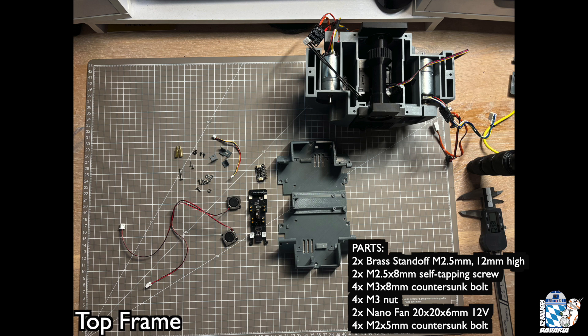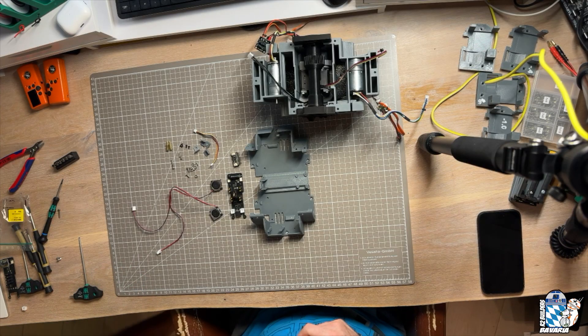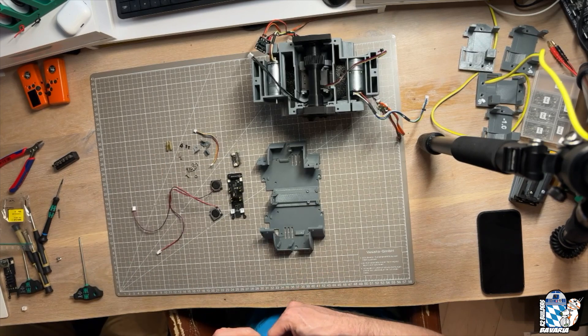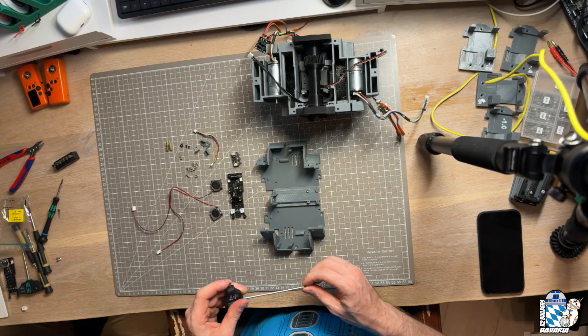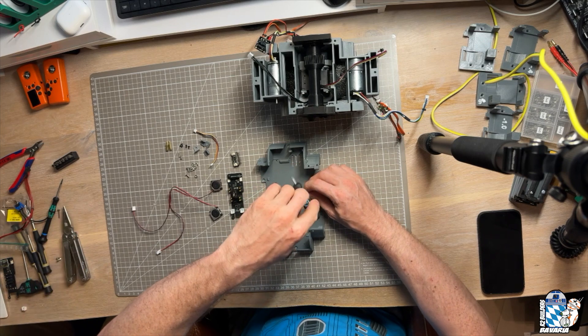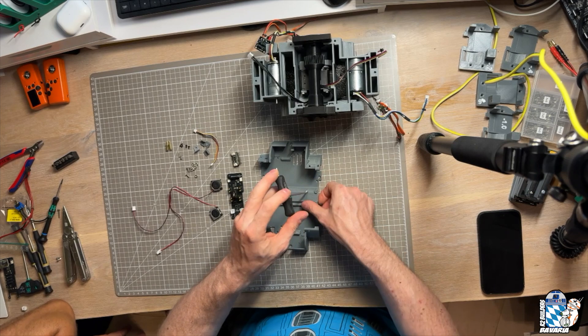Now that the bottom frame is basically done, it's time to tackle the top frame, which houses the power distribution board, IMU, batteries, and motor fans. The first thing we do is thread the middle holes for the power distribution board for M2.5, since these will have to accommodate the brass standoffs holding the IMU in place. You can do this with a proper M2.5 tap, but since we didn't have one, tapping the holes with M2.5 bolts also works.